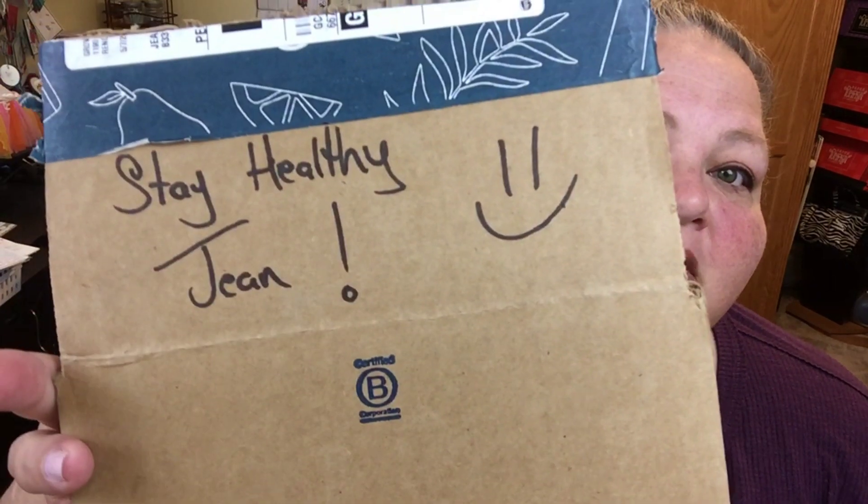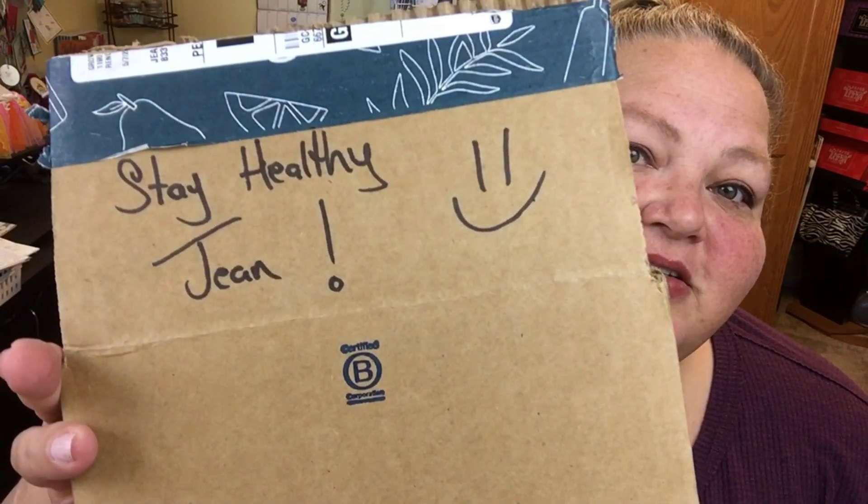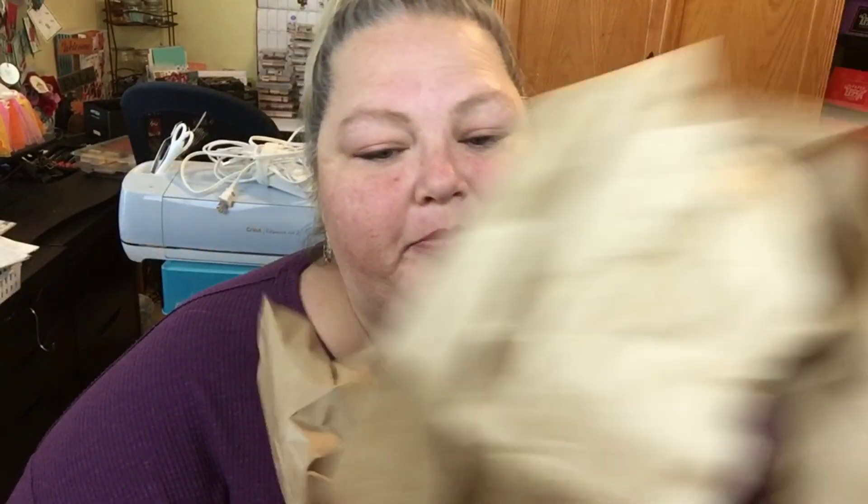Let's go ahead and get started. First things first, I have to show you — look at this, they write on there 'Stay healthy Jean.' How cool is that? They just personalized the box, and it's so quick and easy to do, and it just makes you feel good.